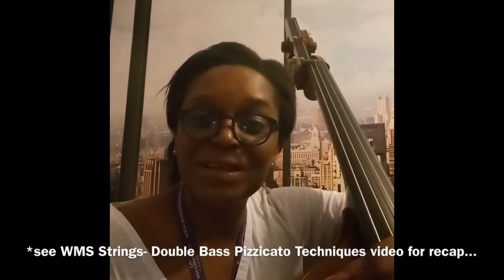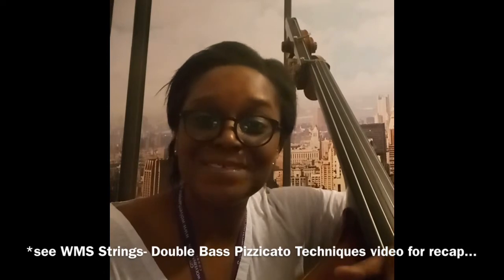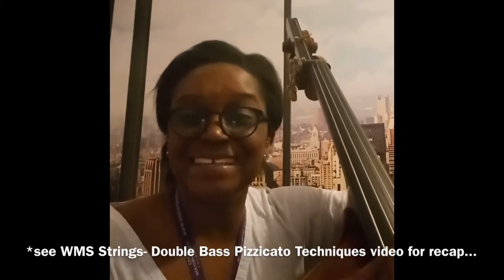If you haven't already had a look at the video on the different types of pizzicato techniques, it might be worth going back to have a quick look at that now, pressing pause here and then starting again from this point.